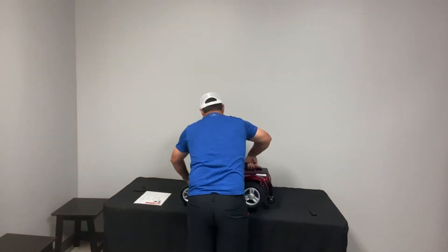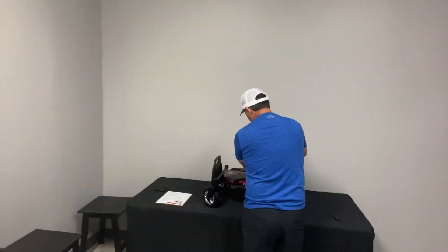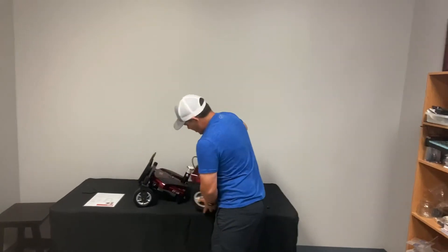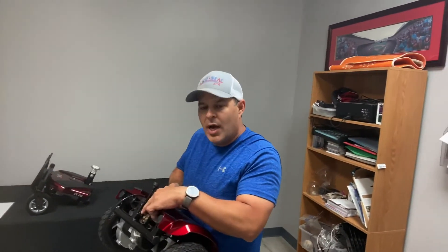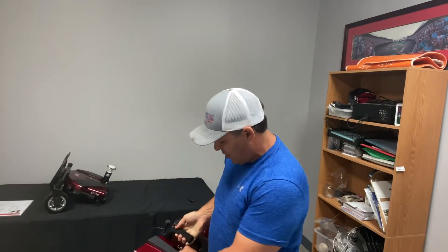There is a button right here, and all you have to do is push this button and that disassembles it. There's a button right there — you press down and that releases the connection. It also has a handle here, which is really nice.